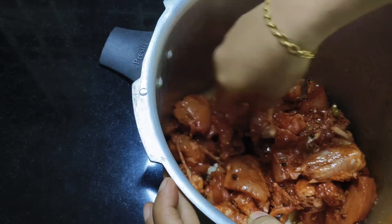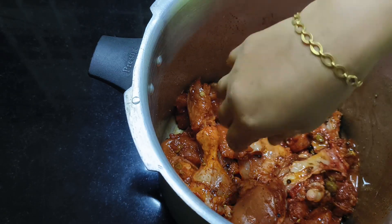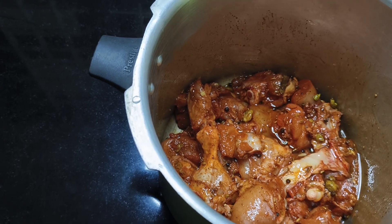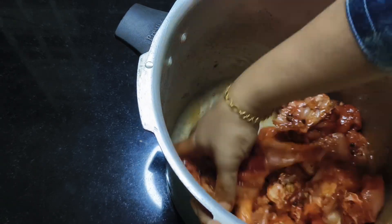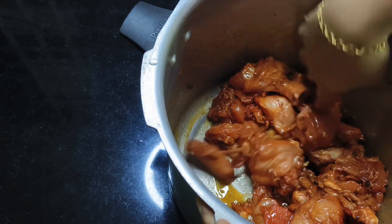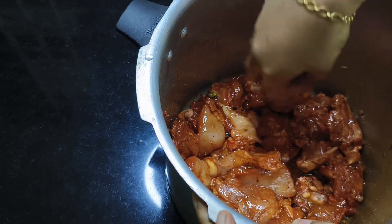Now we are going to add the oil, a little bit at a time. Then we will put the oil in a little bit more.